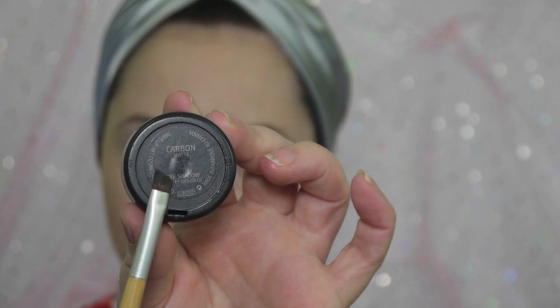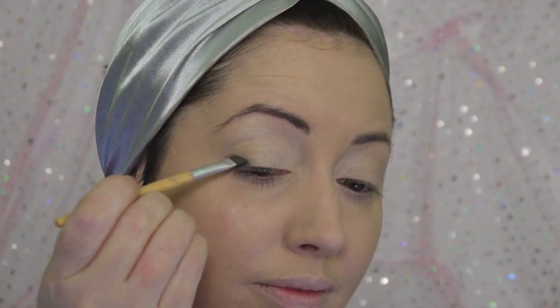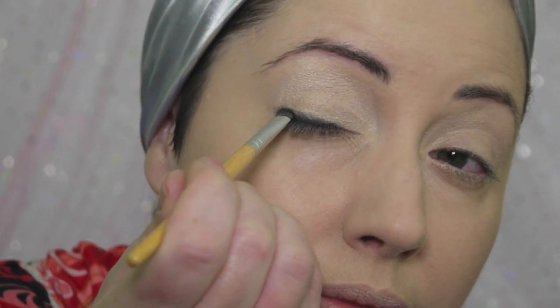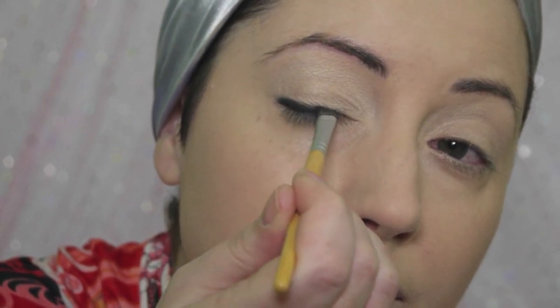Now we're using Carbon, which is a matte black eyeshadow from Mac, and an angle brush. We're going to be pressing this black shadow into the lash line instead of using an eyeliner. We'll be doing this across the whole top lid and the bottom third corner. Make sure that you really press this color in rather than wiping it, because we want a lot of intensity at the lash line.